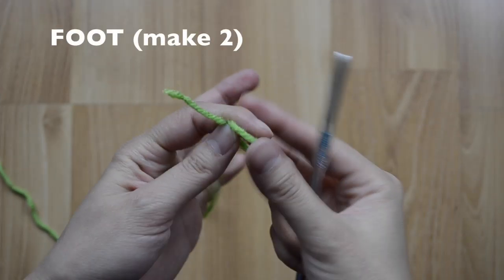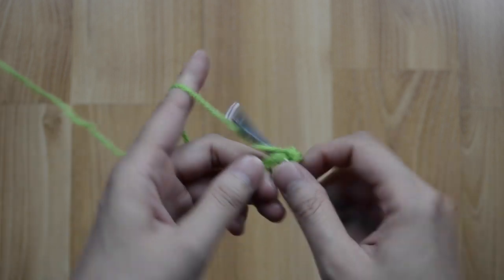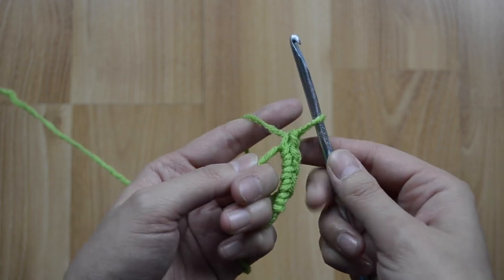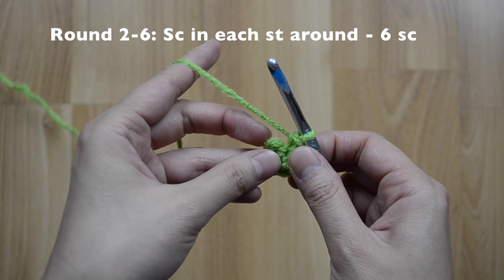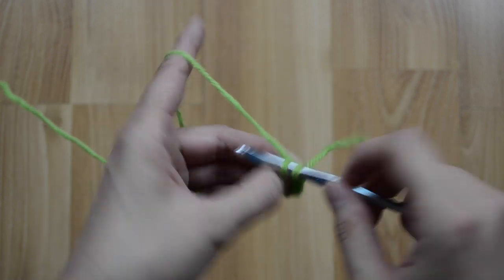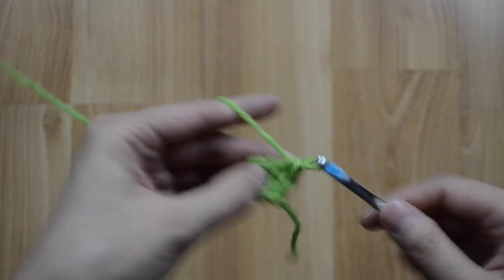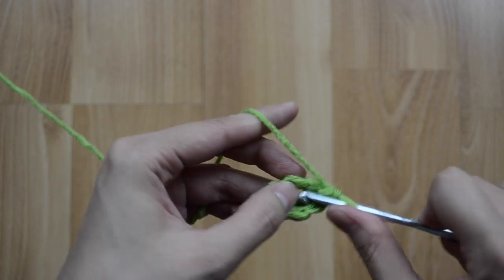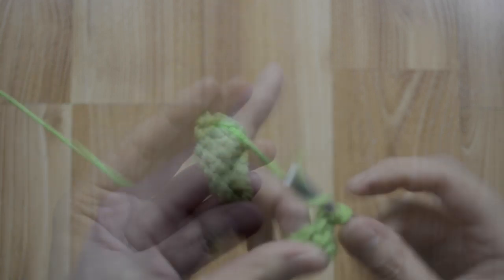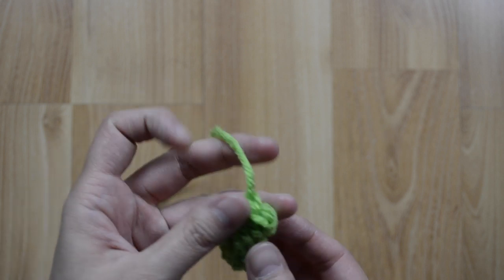For the foot, we are going to do six single crochet stitches into the magic ring — that's one, two, three, four, five, and six. For rounds two through six, we are just going to stay at six single crochet stitches, just one in each stitch around. Keep doing your rounds until you reach the end of round six. Here's how the foot should look — six rounds completed. You'll want to make two of these, and we are not going to stuff them.